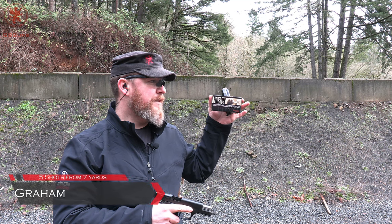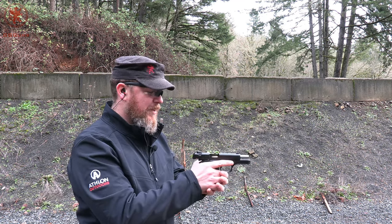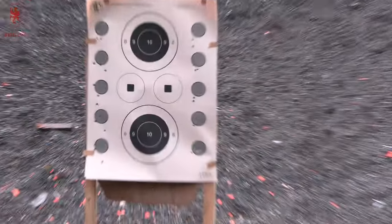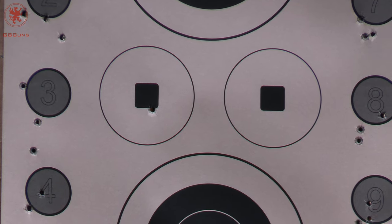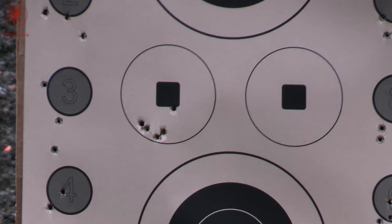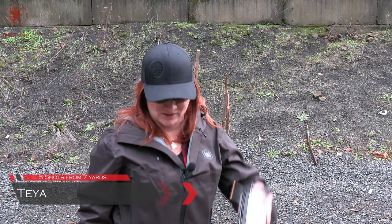For the accuracy shots — five shots from seven yards — going to be using the Nosler 115 grain match. Had generally excellent results with this ammo. Left circle square. Sorry folks, don't know what took me so long on that. Apparently I do better shooting faster anyway. For my five shots from seven yards I'll be using the Nosler match grade, also in 115 grain.